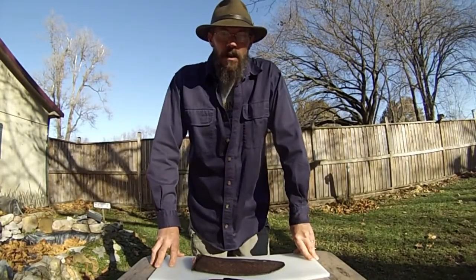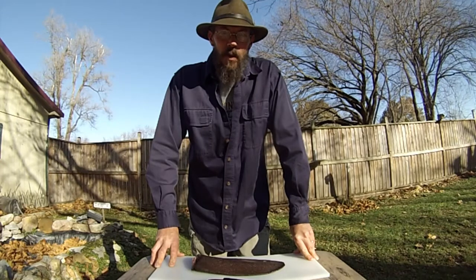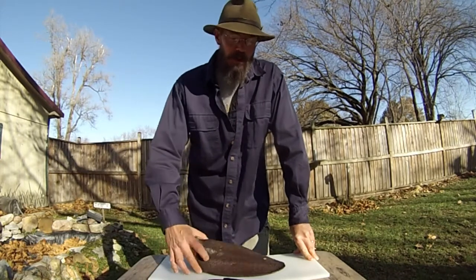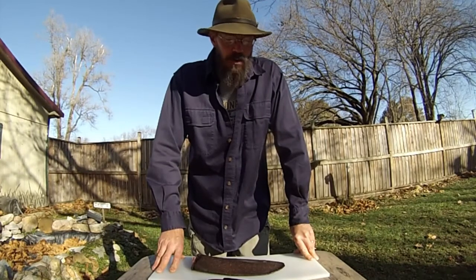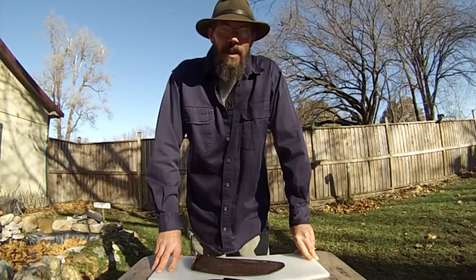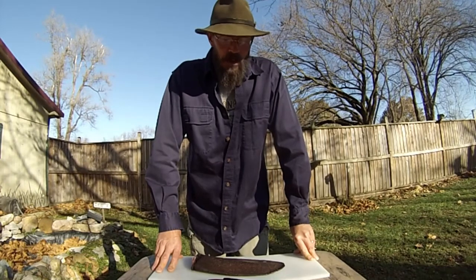Hey folks, Ray here, Riverbend Longbows, and today I'm going to do something quite different. I'm going to grill beaver tail. It's the day after November — I was gifted this by a trapper, and we're going to cook it up.